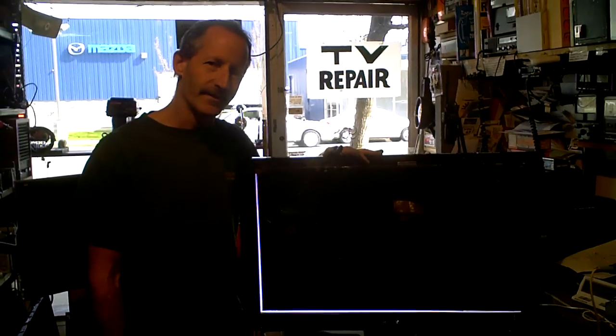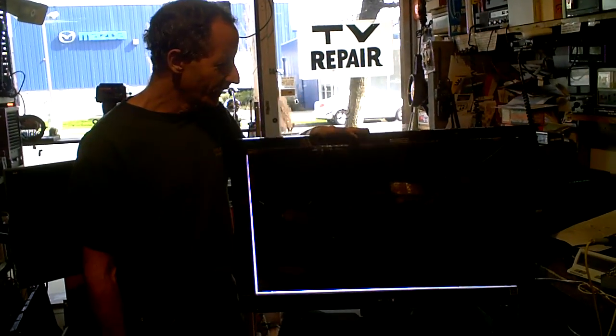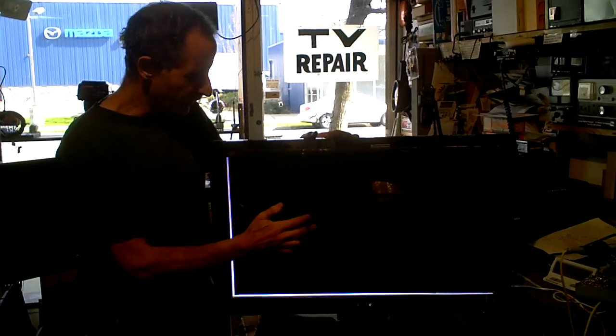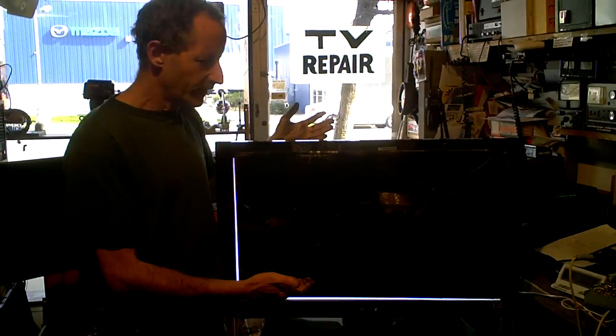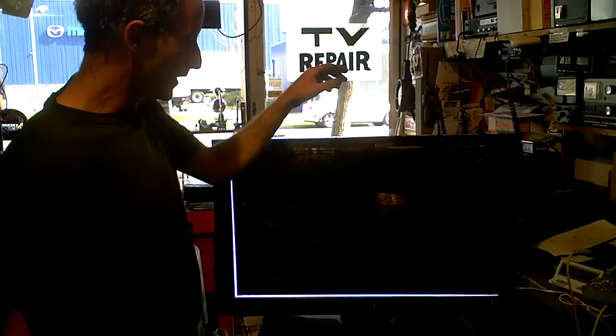Today I'm going to show you something kind of fun — I'm going to call it LCD TV repair hack. I get people bringing in LCD TVs all the time that have broken LCD displays, and it's a shame because there are so many good boards in the TV that are still useful. I'm going to show you something you can do if you're in a situation like this.